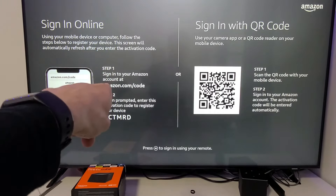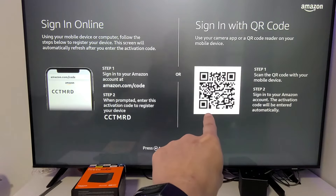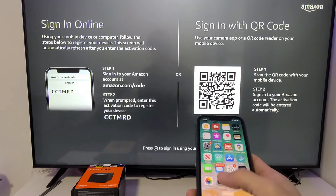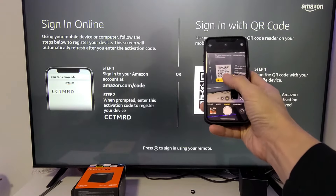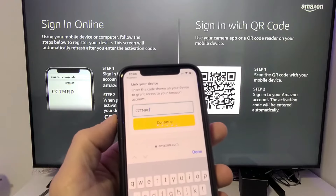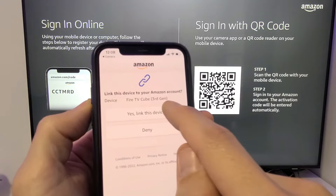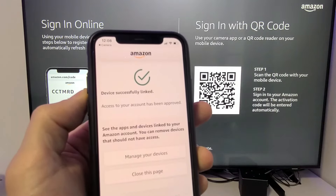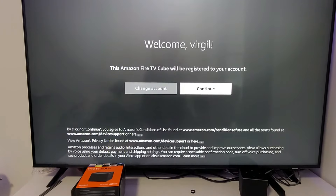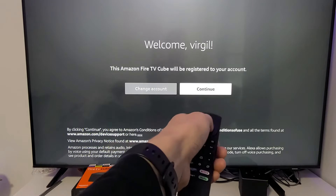After restarting, you have two ways to sign into your Amazon account: go to amazon.com/code on a computer or phone, or use the QR code shown on screen. I'm going to use the QR code — I'll open my camera on my phone, scan it, sign into my Amazon account, get the code, tap Continue, tap 'Yes, link this device,' and the TV proceeds. It says welcome and I tap Continue.